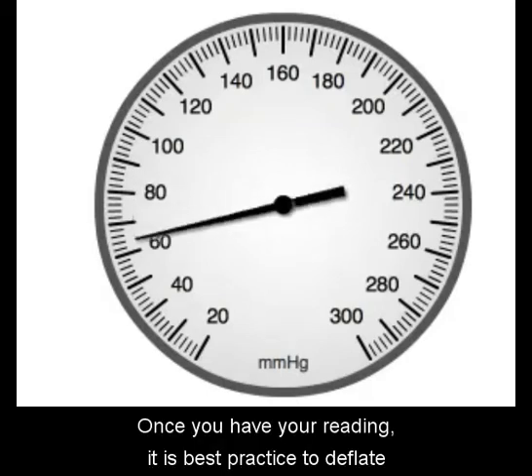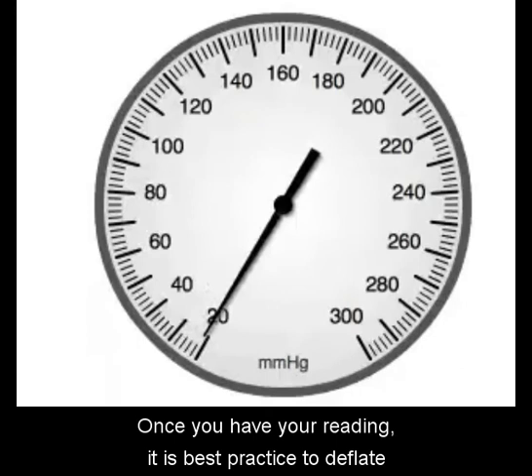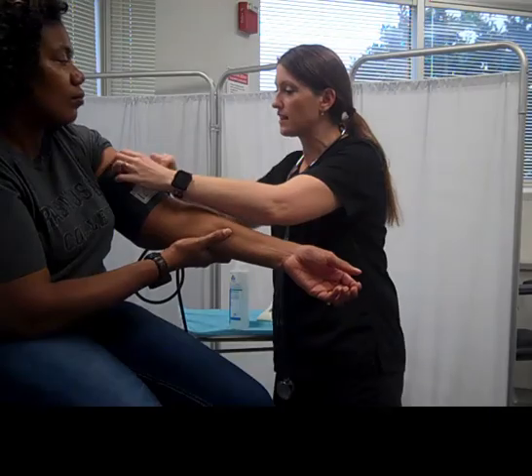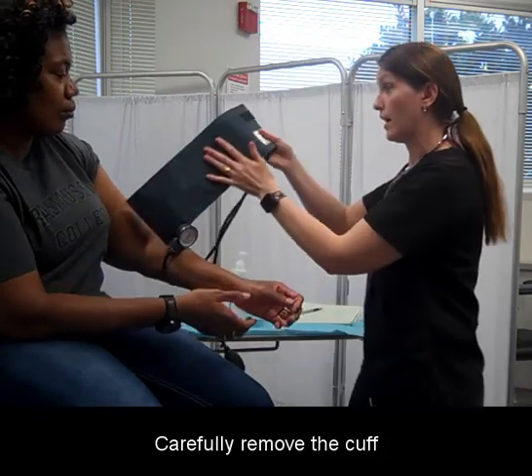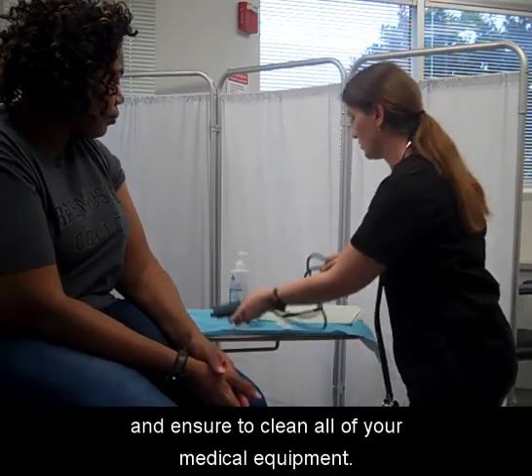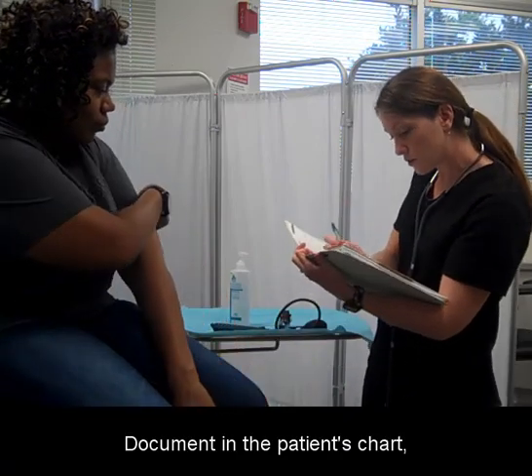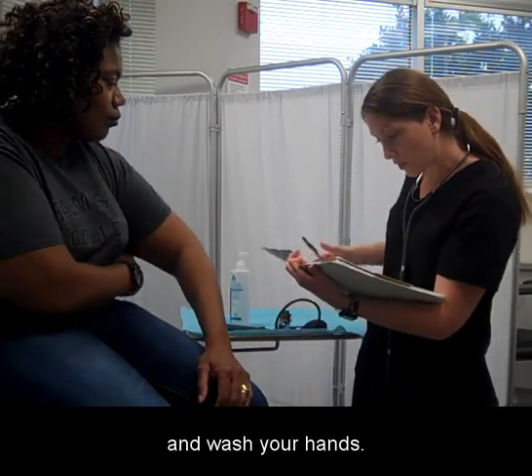Once you have your reading, it is best practice to deflate and begin to take the cuff off the patient's arm. Carefully remove the cuff and ensure to clean all of your medical equipment. Document in the patient's chart and wash your hands.